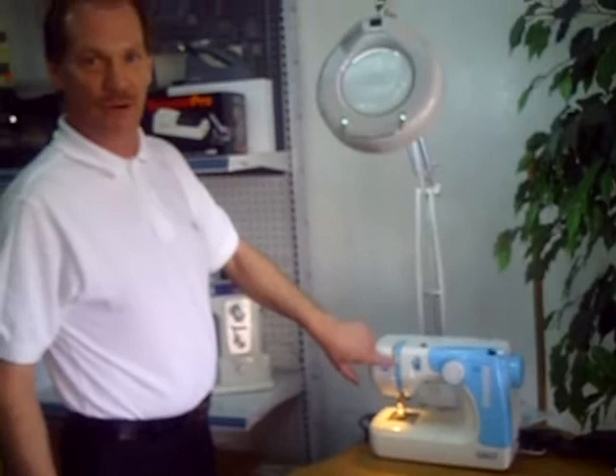Those get bumped very easily, and then the thread will start to jumble up down underneath, and then people start messing with the wrong knobs, and it messes the machine up, and then it needs to be serviced. Just always check your thread first. Make sure it's threaded correctly. Change your needle. That will save a lot of trouble.